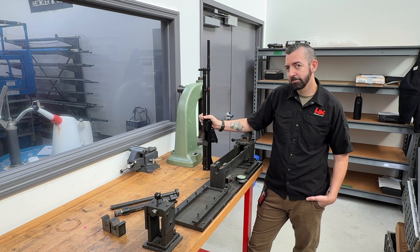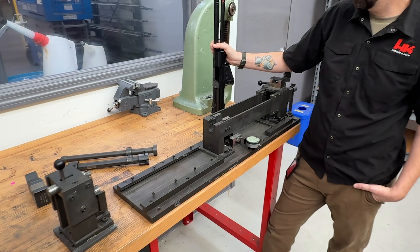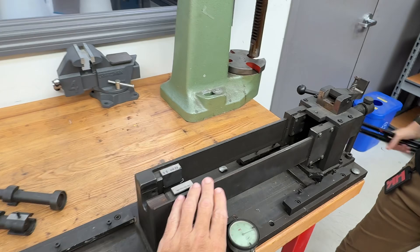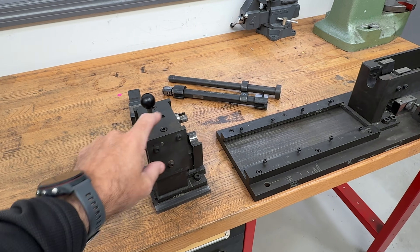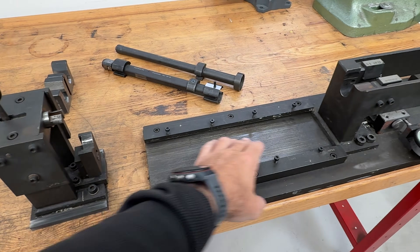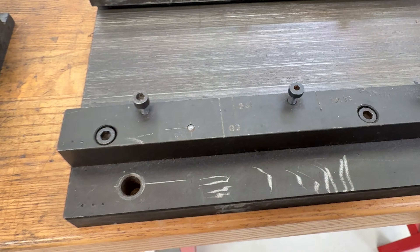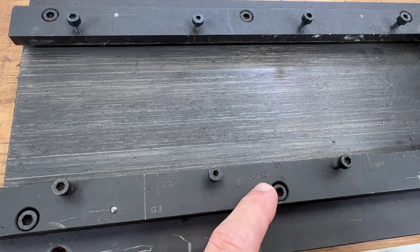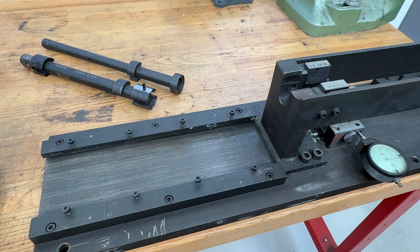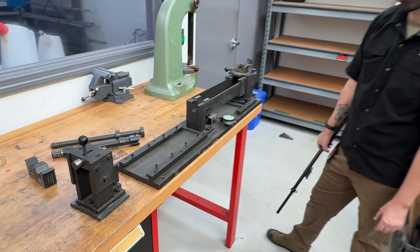Jesse is going to replace a damaged barrel on an SR9T from our reference collection with a new old stock model. He's got the actual HK barrel replacement fixture — the receiver mounts in this section, and there's a jig that mounts to the front sight post and slides in this track. You can see on the track there are positions for a G3, HK33, G41, MP5, and MP5K, so you adjust the jig to whichever type of receiver and barrel you want, then press one in or press one out.